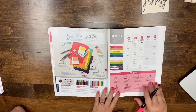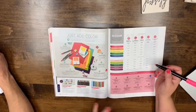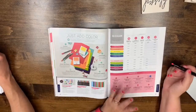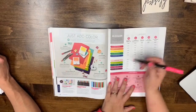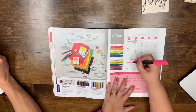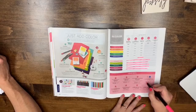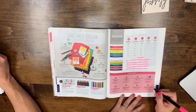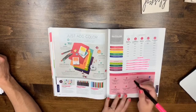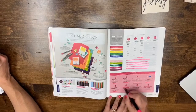The 2017-2019 In Color items are all leaving — the ink pad bundles, flower buttons, Fresh dsp, and cardstock in those colors are gone, along with the markers. The embossing powder in those colors is also going. This means anything in those 2017-2019 In Colors will no longer be available.